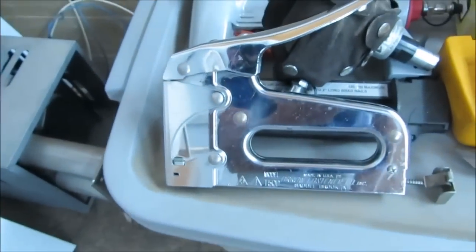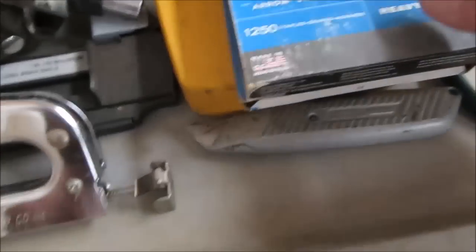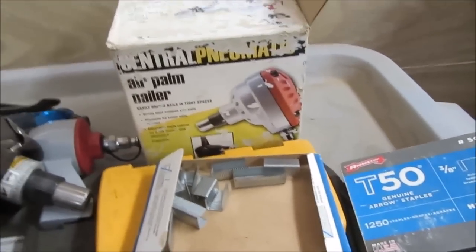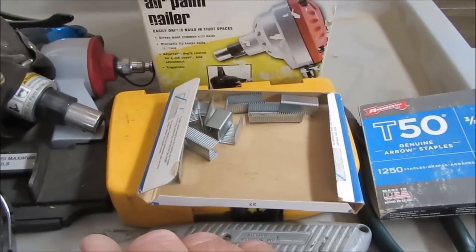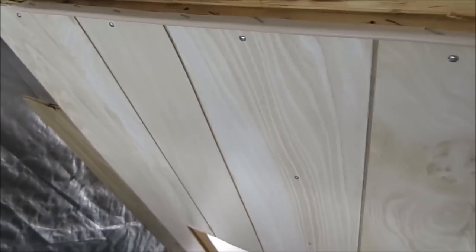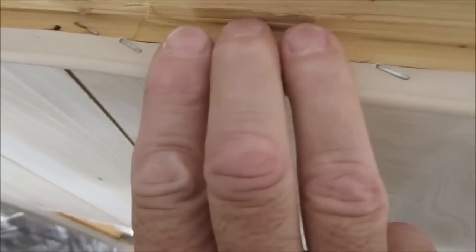I use an Arrow stapler that uses T50 staples — I'm using 3/8 inch staples. I've got to use up the bits and pieces from this box and then I can open up a new box. That's the way I install it; I've tried other ways and nothing else works better than this from what I can see. I've shown you how to do gimp or welting in other videos but I just thought I'd go over this quickly. I put the staples every two to three inches — three fingers between, maybe four, but no more than that all along.